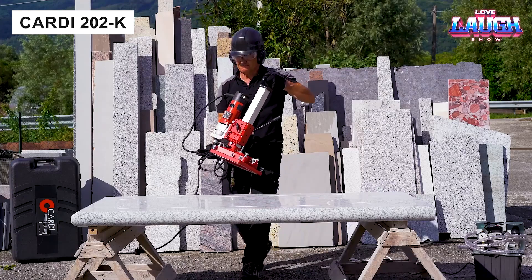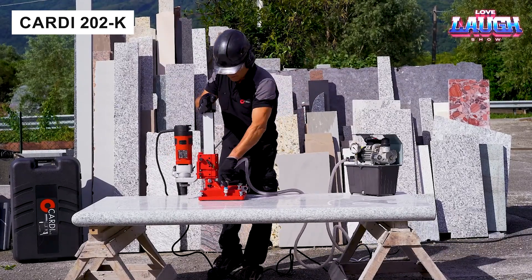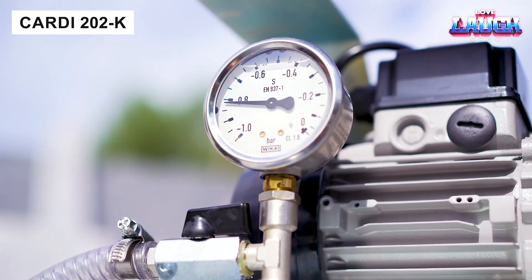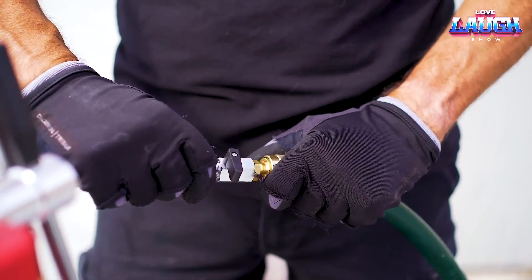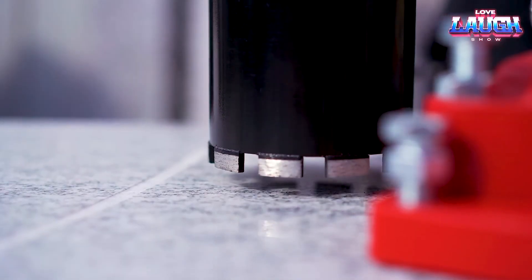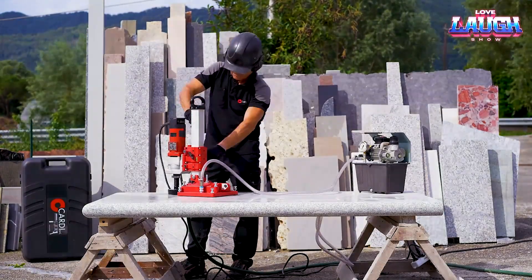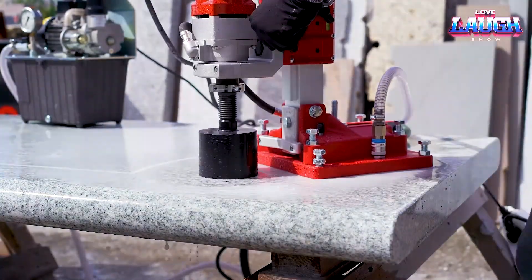The Italian company Cardi manufactures diamond drilling equipment and is quite successful, being one of the leaders in both the domestic and global markets. In today's issue, Cardi presents the 202K diamond drilling rig. It features an advanced safety system that simultaneously uses electronic and mechanical elements — for example, if water gets on live parts, the motor shuts down.